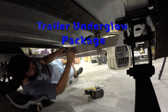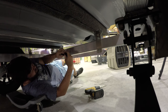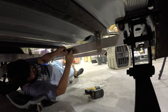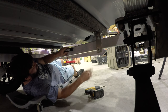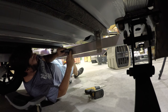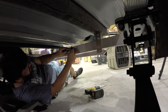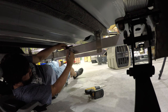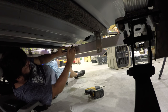Next we're going to install our underglow light and we need to drill a hole for the wire to go into this hollow pipe. We're going to mark, get the light in the center, and then mark where that hole needs to go. We'll drill a hole plenty big so the wire doesn't get cut.